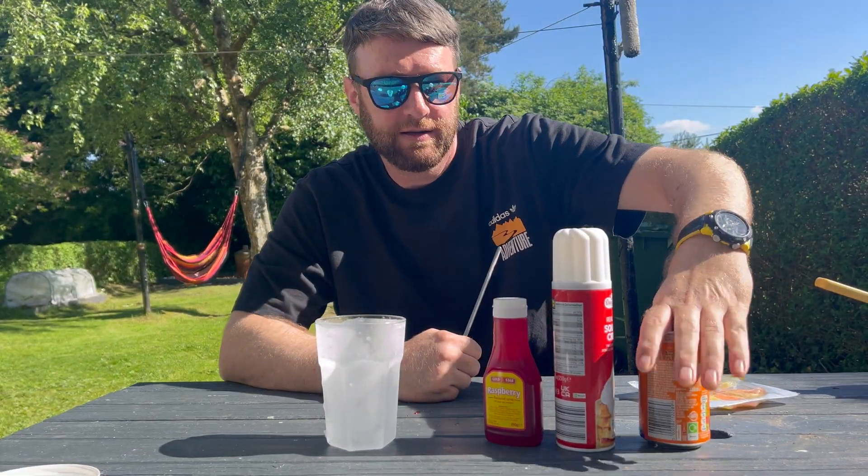So we have our iron brew, we have a nice scoop of vanilla ice cream. It's coming on, followed by some double cream — get this down here.